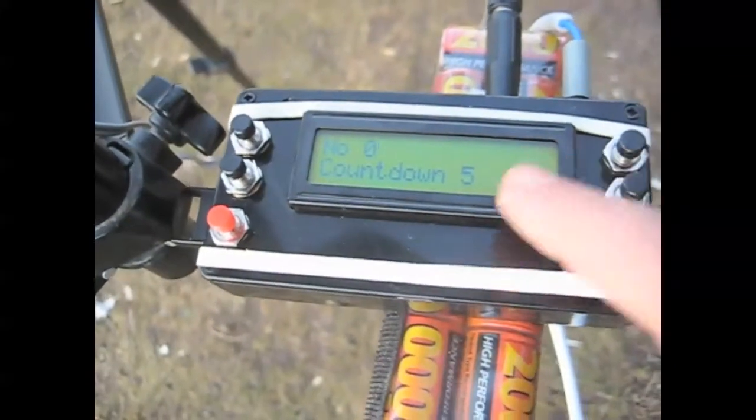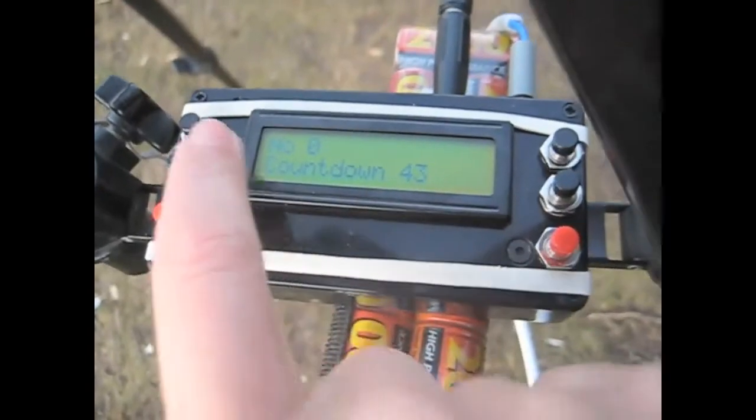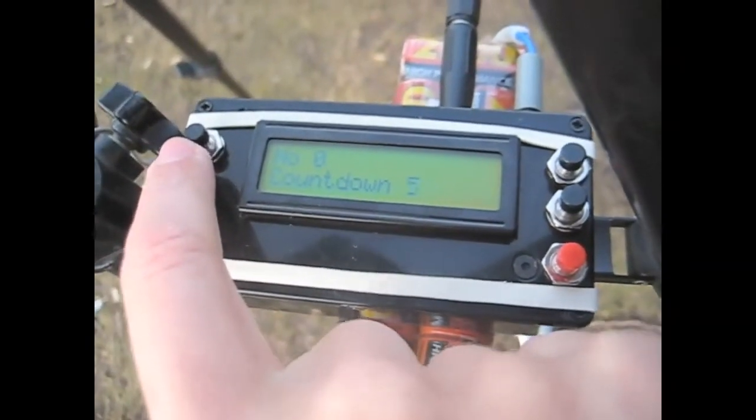The box is powered from an 8.4 volt NiCAD pack and regulates that down to 5 volts internally. A 9 volt mains power supply can be used as well. With the current firmware there is only basic functionality.